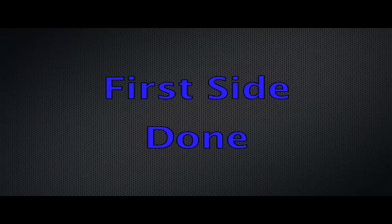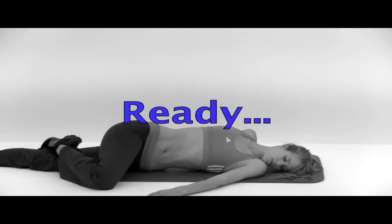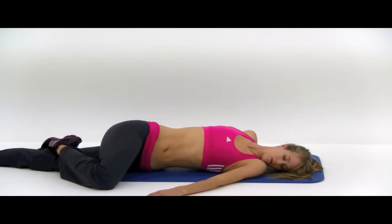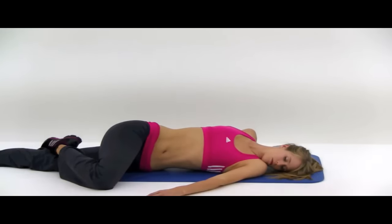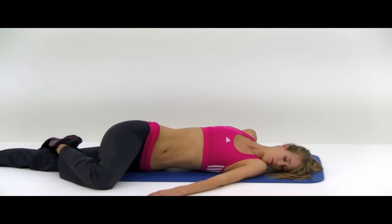Now we've got the other side. Same motion, just dropping that right knee over to the left. Just drop that knee over as far as it's comfortable, try to twist as much of that torso as possible, keeping that right shoulder back on the mat. Remember, you should never push into a stretch more than it's comfortable — it should never be painful, it should just be a nice stretch. Breathe normal as best you can. And let it relax. That's our second stretch done.